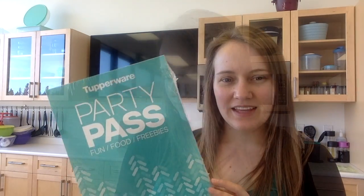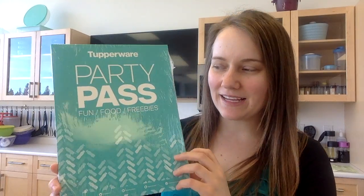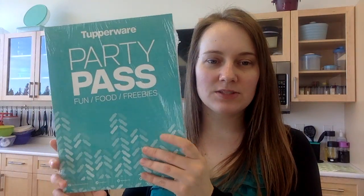The last thing in your package is our host planning folders. If you're planning on doing parties, we'll go through these in new consultant success class two and show you how to use them. They're great for planning with your hosts, creating wish lists, getting them to think about who to invite, what recipe they want to do, what ingredients they need, and just as a reminder to call their friends before the party.